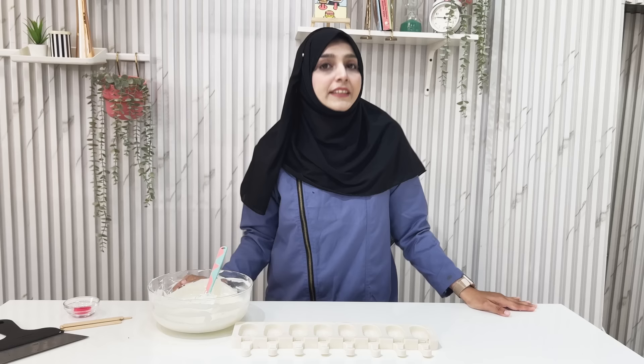Now we are ready for coating and decoration. We will set it aside — you can put it in the fridge so it will be stable and dry. It will be easy to fill. Let's prepare it. This is a silicone mold, which is a cakesicle mold.